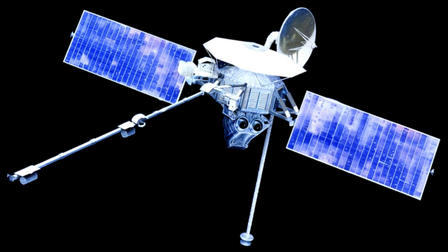After losing roll control in October 1974, a third and final encounter — the closest to Mercury — took place on March 16, 1975, at a range of 327 km, passing almost over the North Pole.